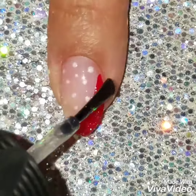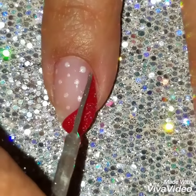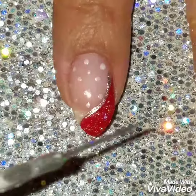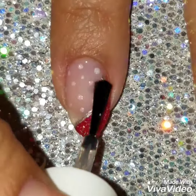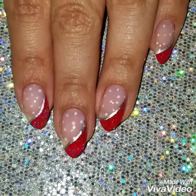Then using my silver holographic polish, I'm just going to add it on top of the red. It's Christmas, so you're allowed to add as much glitter as possible! Then I'm going to outline the design using my silver nail striper — I tried white but the silver looked way better — and I'll finish off with a quick-dry top coat.